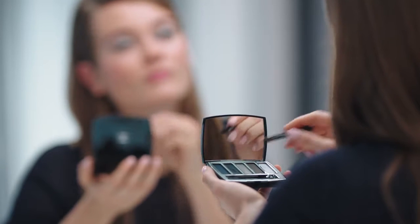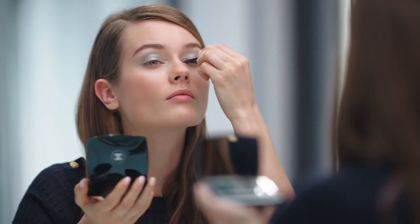I intensify my upper lashes using the metallic blue shade and I apply it with the brush.